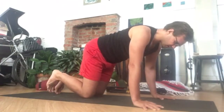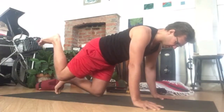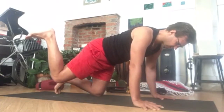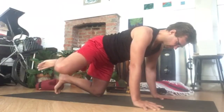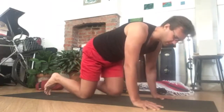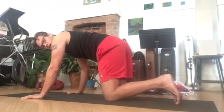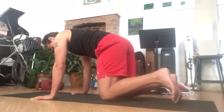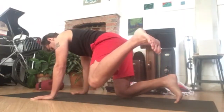And then do that in the other direction, starting with extension, and then do it on the other side.